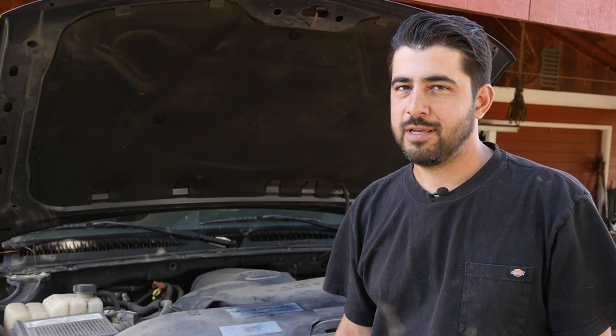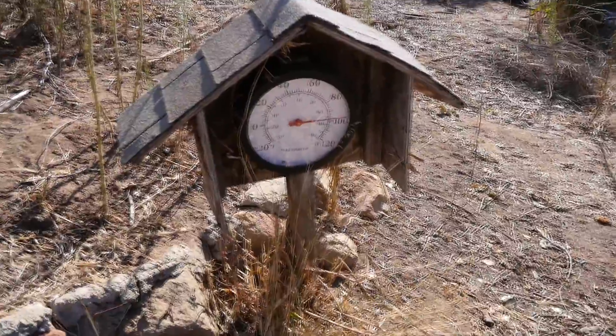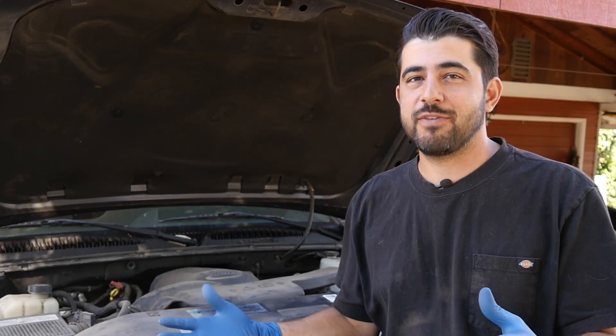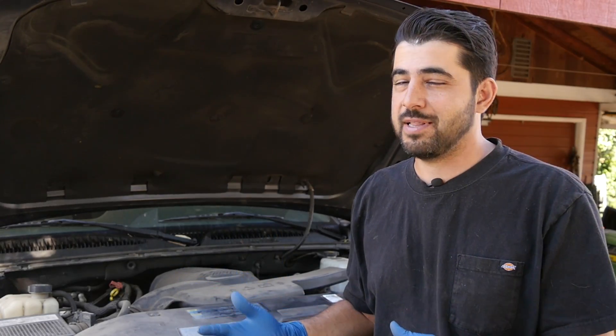Hey, how's it going do-it-yourselfers? So it's October 20th, 2019, however where I live it still gets to about mid-90s to close to 100 degrees outside. I still prefer the heat over the cold, and I feel pretty lucky that I live in Southern California where I have this type of climate.